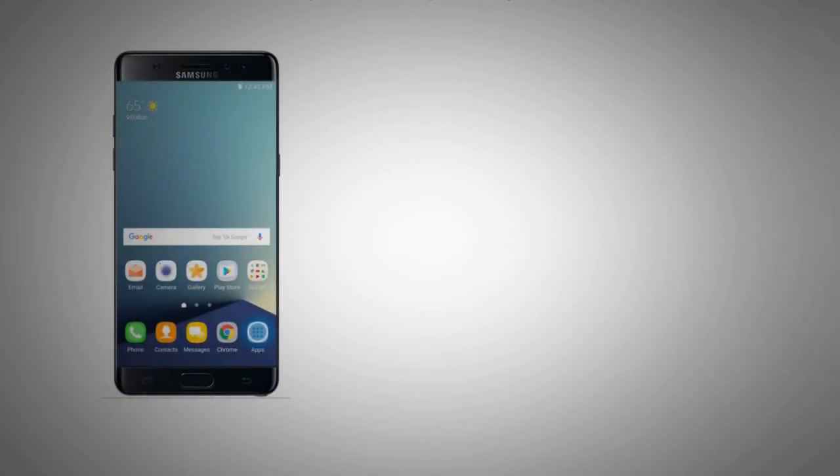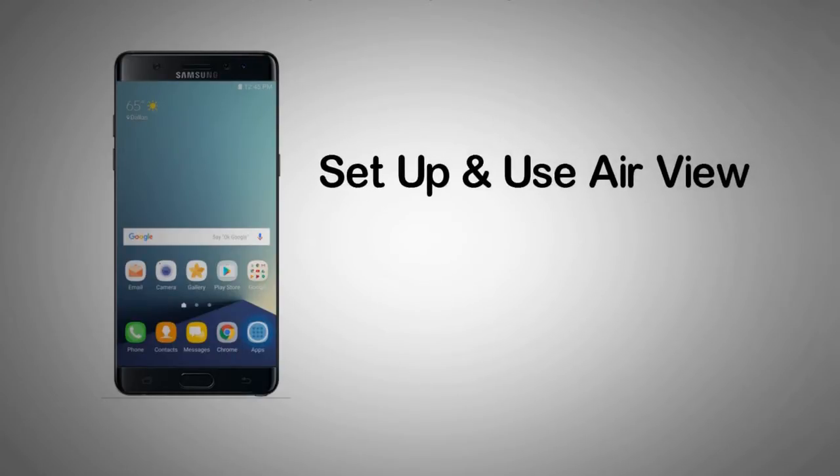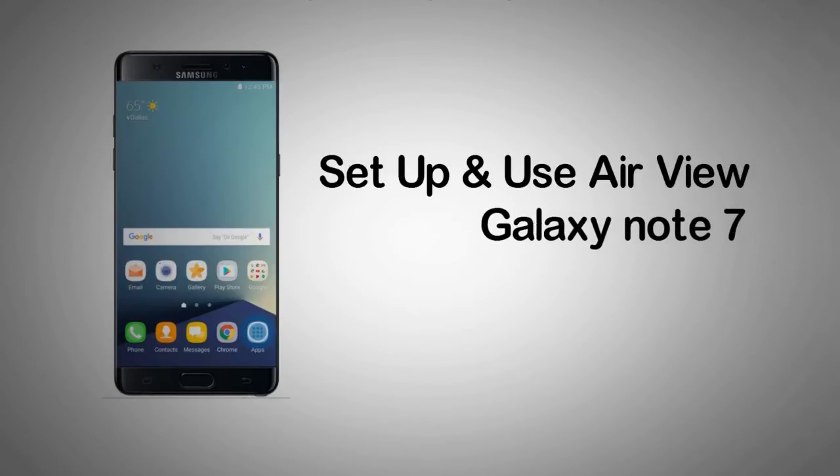How to set up and use AirView on your Samsung Galaxy Note 7. AirView lets you interact with your device's screen without touching it. With the feature on and the S Pen held near the screen, you can perform tasks such as previewing picture albums, viewing calendar details, or scrolling through lists.